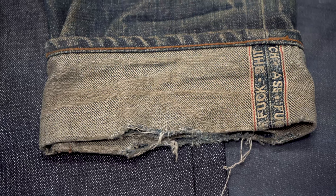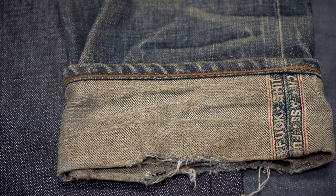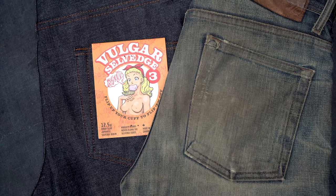And that's it for this fade review. Let me know your thoughts in the comments section below and don't forget to subscribe to the channel. Let me know what jeans you'd like us to feature in the next video, and I'll see you guys next time. Bye everyone!